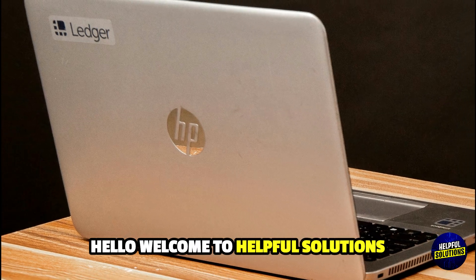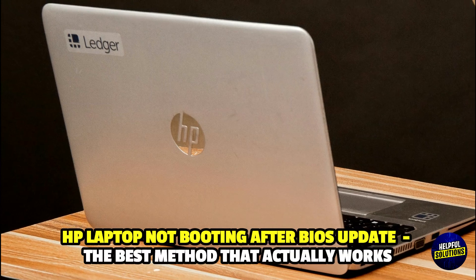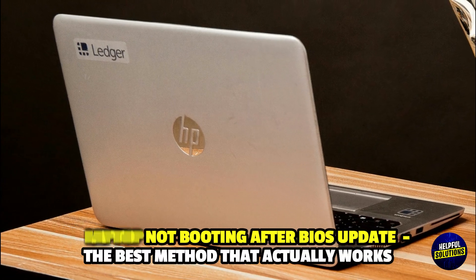Hello everyone, welcome to Helpful Solutions. In this video, we will discuss HP laptop not booting after BIOS update and the best method that actually works.